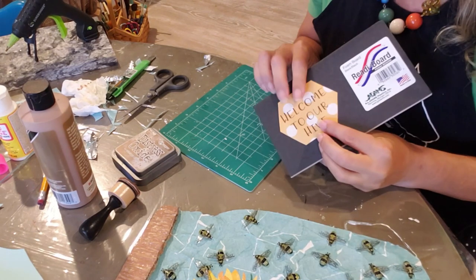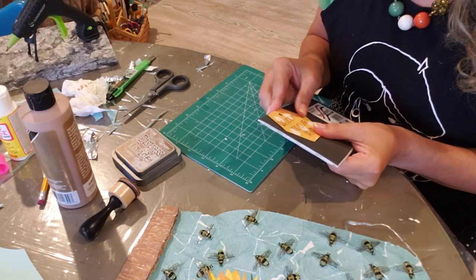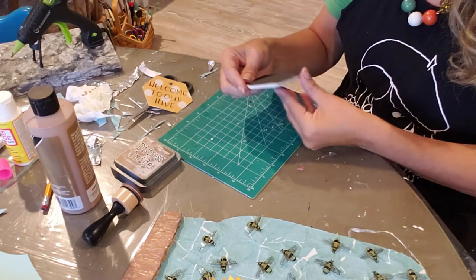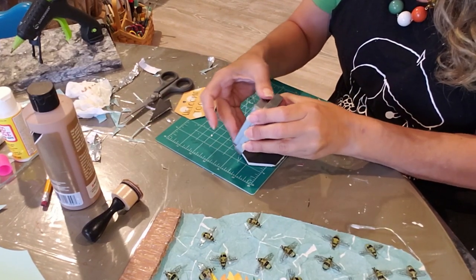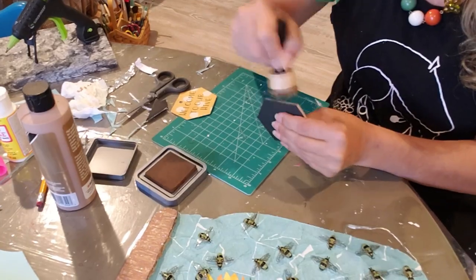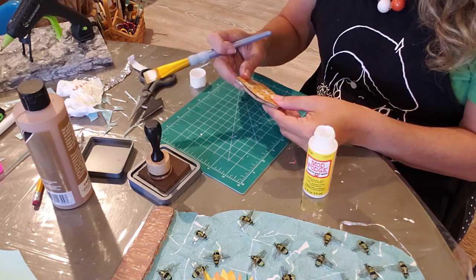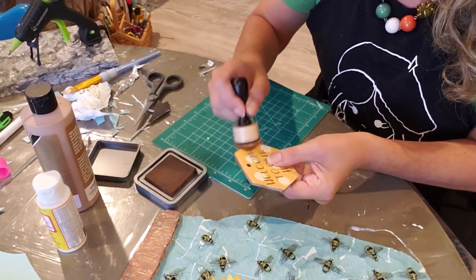While this is drying, I'm going to take the little tag I made on my Cricut and I want it thicker. So I'm going to use this foam core board, cut around it, and glue it to it. Before I glue this, I don't like the white part, so I'm going to use this little distressing ink pouncer and put some ink on the edges. Now I'm going to distress the edges of this a little bit.